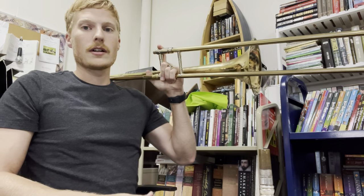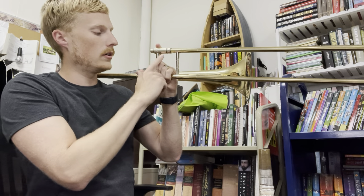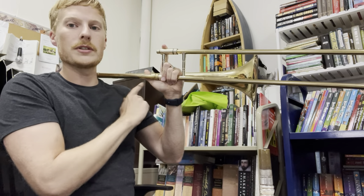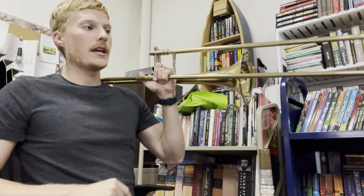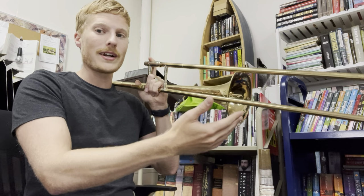This can kind of sit on your shoulder — it kind of looks like a bazooka. Pointer finger up, three fingers curled, thumb is on the support brace across. Now you're going to need to make sure you have enough space; you don't want to run into things with your trombone.